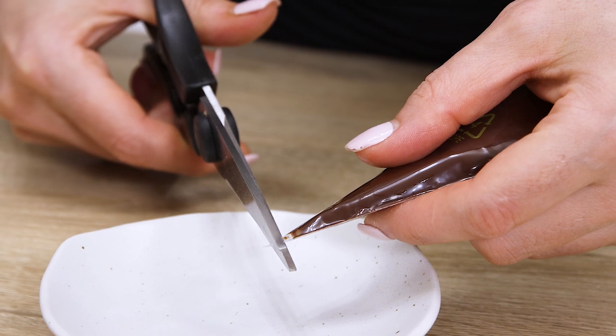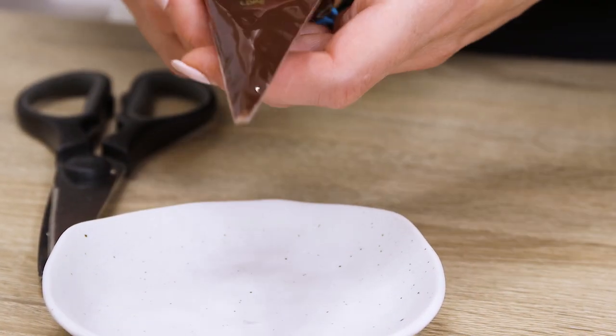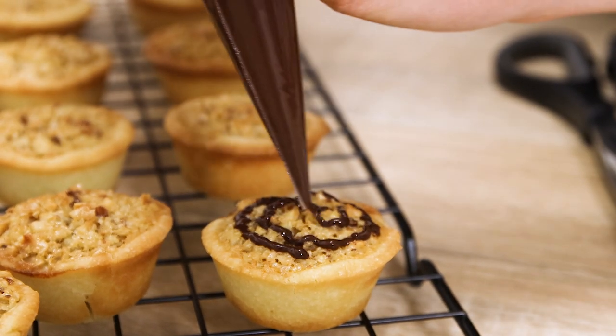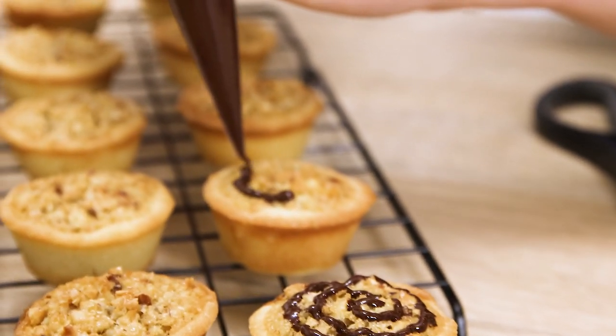Clip the pointy edge of the piping bag and decorate the hazelnut tarts with chocolate in any way you wish. I'm making little swirls here and since I made a really small opening in the piping bag, the chocolate turns into these fancy ribbons.